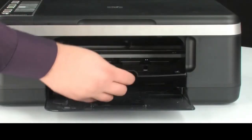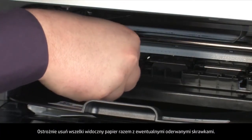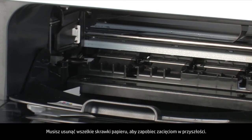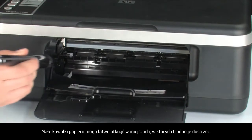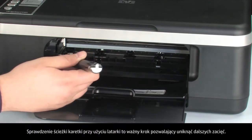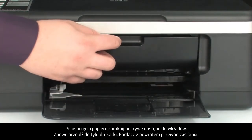Open the cartridge access door. Make sure you get all the small pieces that might tear off. Check the rollers and wheels for any remaining pieces of paper. You must remove all scraps of paper to prevent future paper jams. Use a flashlight to thoroughly search left and right inside the printer. Searching the carriage path with the flashlight is an important step in preventing future jams. When you've removed the paper, close the cartridge access door.